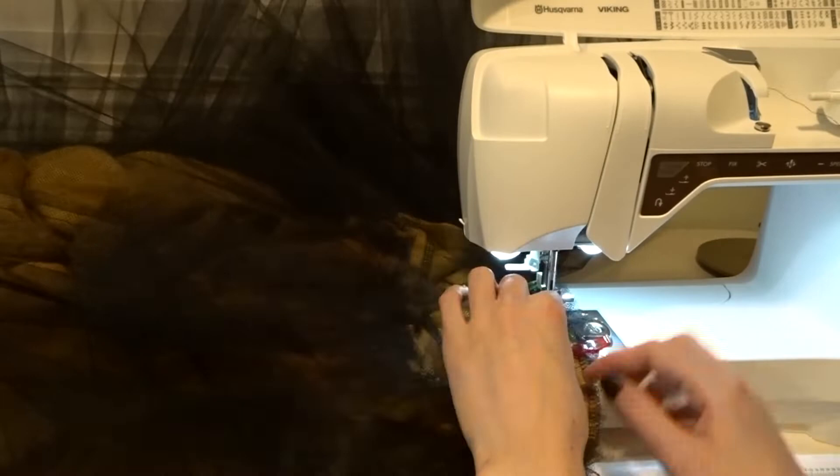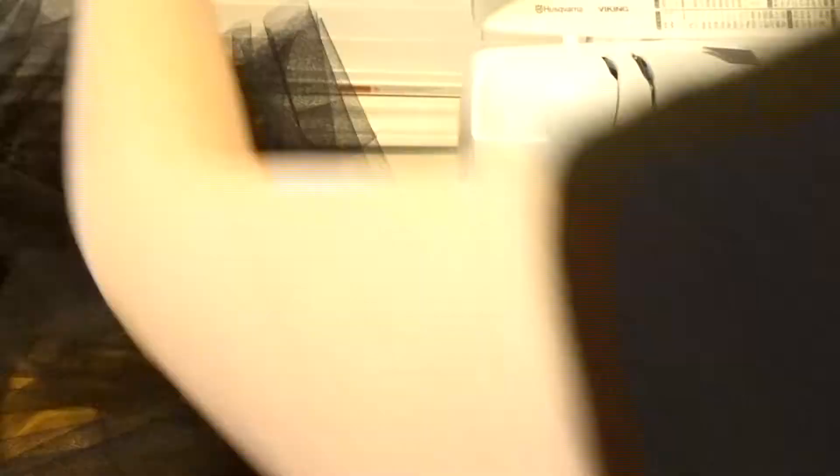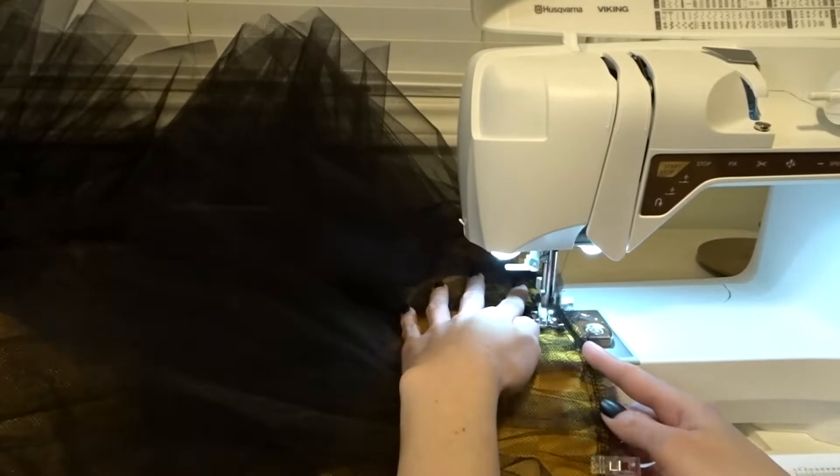Petticoats are very easy in theory — you saw the materials, there's barely any materials that go into this. The hard part of petticoats is just sticking with it. You're doing a bunch of redundant stuff like gathering and then stitching it on, and it takes forever, but it's worth it. I promise.